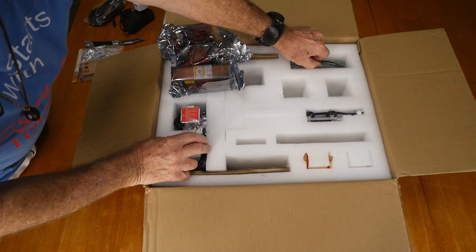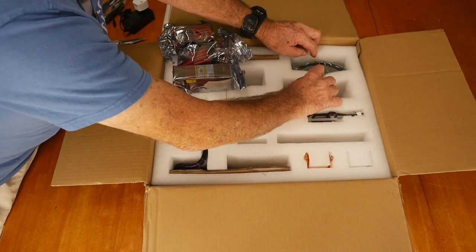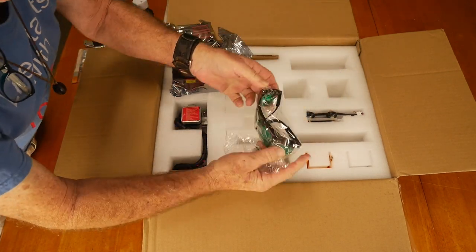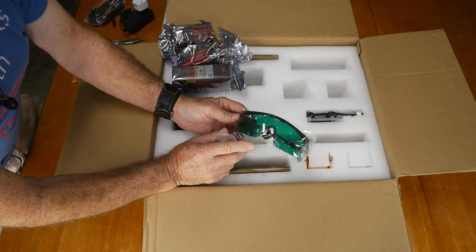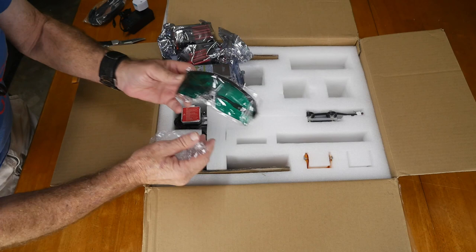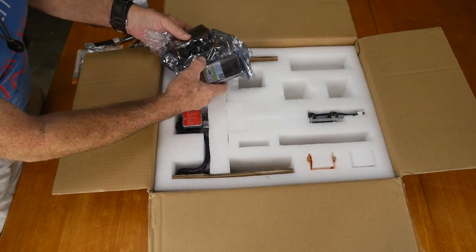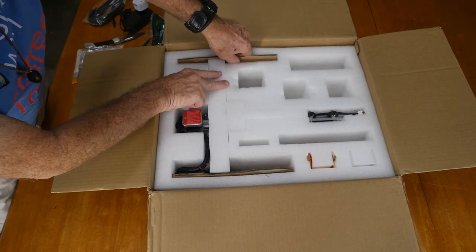One of the most important items — and these are packed in tight — are the goggles. You need protective goggles because this is actually a real diode laser that's going to be doing engraving and cutting. So yeah, now we'll set those three laser heads aside.